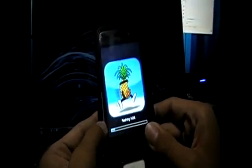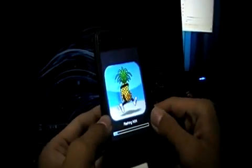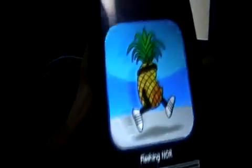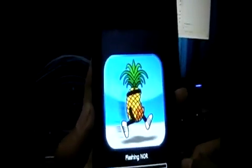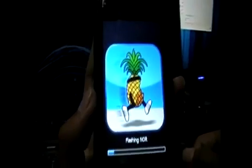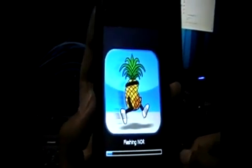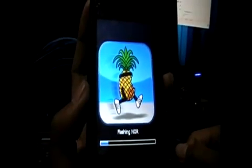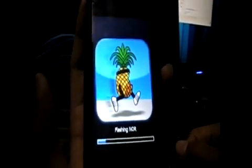Now you get the little pineapple logo flashing. Almost done. After this it should be done — I'm just going to reboot one more time and it'll be good to go.